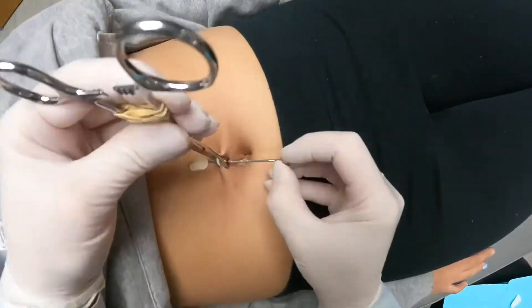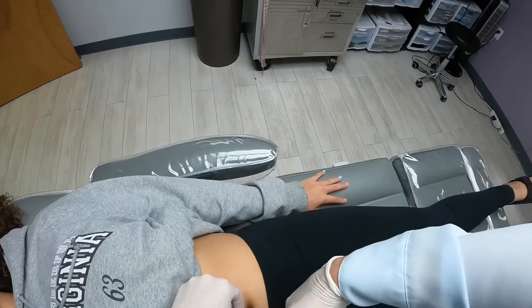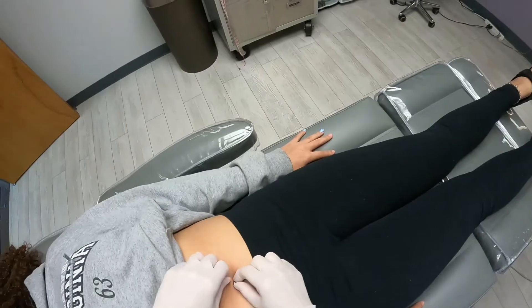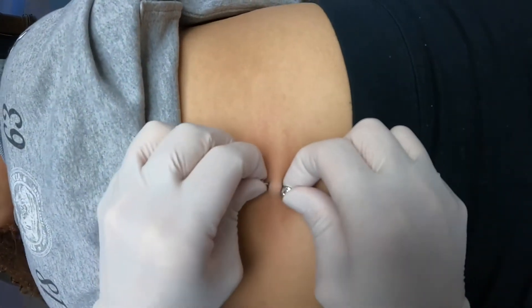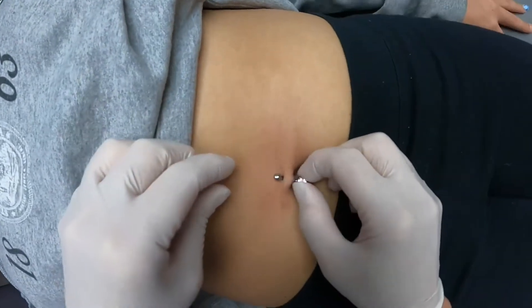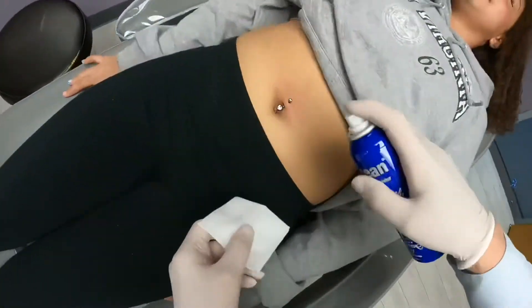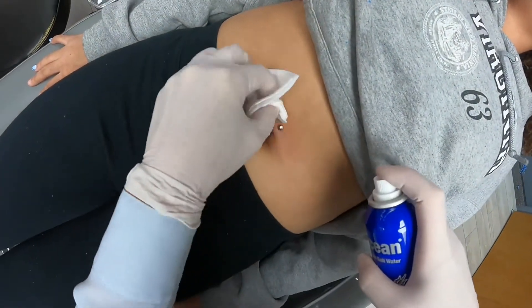Almost done. Did it hurt worse than you thought it would? No, I heard about it — that's what I thought it would be. It didn't hurt that bad. Pretty much what you expected? Mm-hmm. That's good. That probably feels good, huh? Mm-hmm.